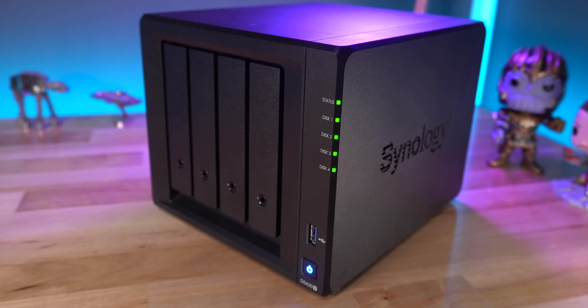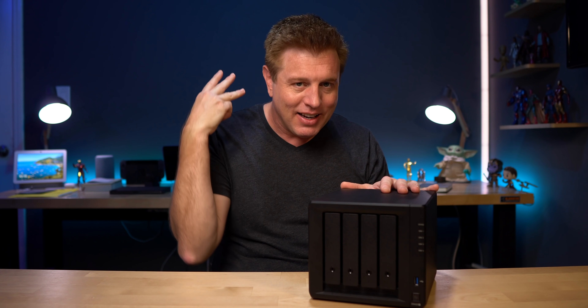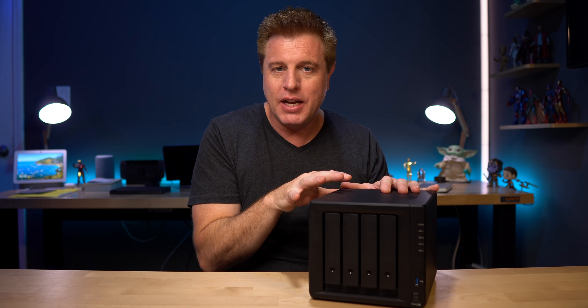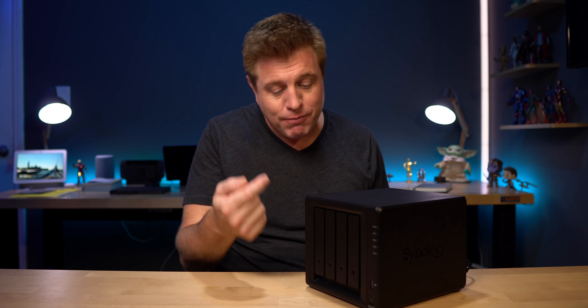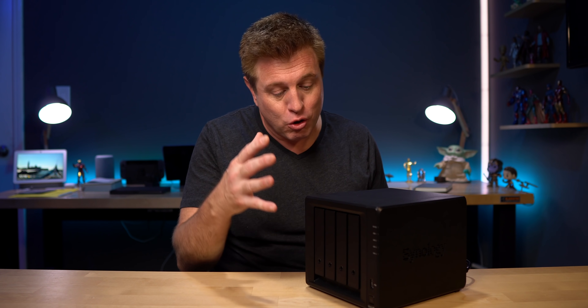This box is basically a computer that manages data. Inside is a processor, RAM, and a lot of storage. It's designed to store and protect your data by using multiple hard drives. If one hard drive fails, you can replace it and none of your data is lost. This is done by using a RAID setup — RAID stands for Redundant Array of Independent Disk. The 420 Plus has four drive slots, and each drive can be up to 16 terabytes for a grand total of 64 terabytes.